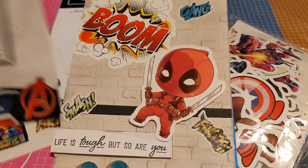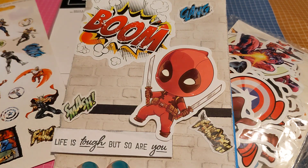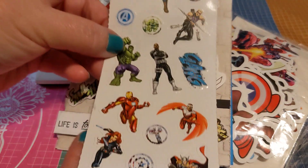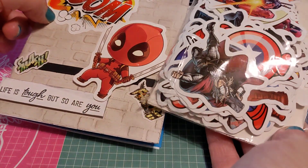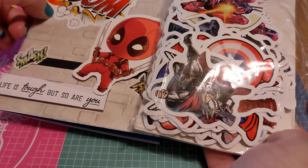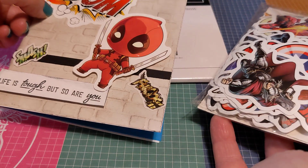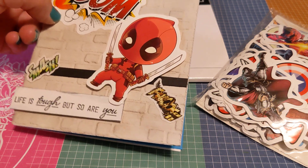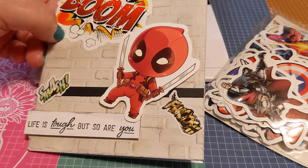These smaller ones came in an old Avengers pack from Dollar Tree — I don't know if it's still available, but they're repetitive sheets and I think I got eight that look like this. I used the word stickers from that one mainly. The Deadpool sticker came in a pack from Amazon — it's a whole bunch of various superheroes from Marvel and DC movies, including Deadpool, the Avengers, and Iron Man. You can find those on Amazon.